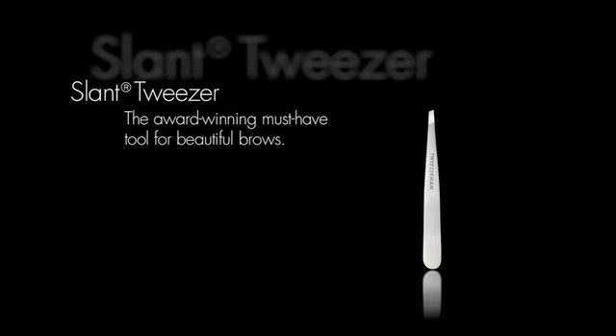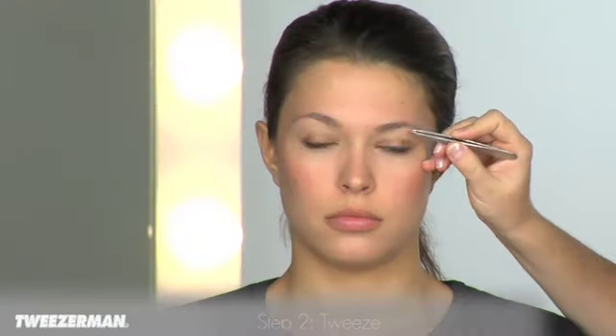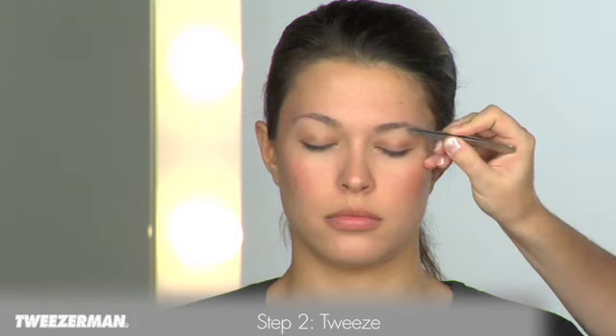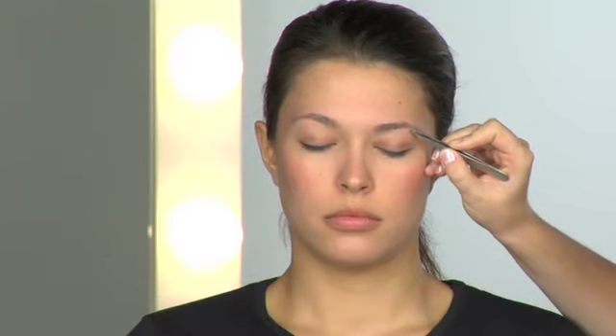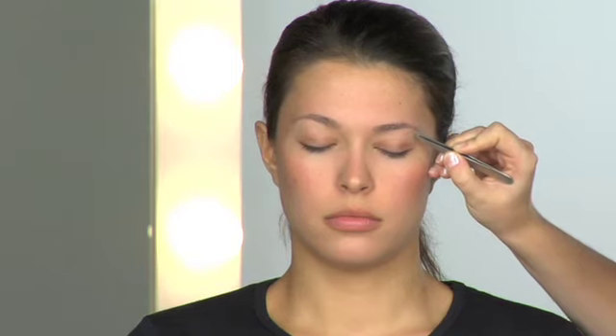The award-winning slant tweezer is recommended by celebrities, makeup artists, and models. The stainless steel tips are hand filed, leaving a rough edge to grab every hair. They are perfectly aligned so that the tips meet and close evenly. The 25-degree slant is the perfect angle for working against the brow bone. It can also be flipped to use the pointed end for ultra-fine work.